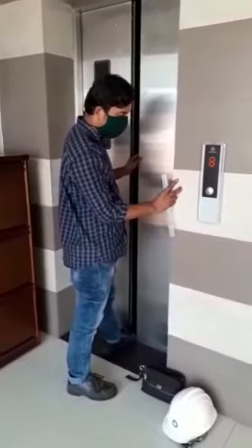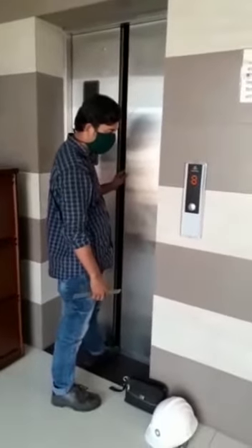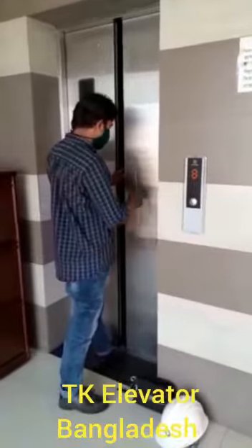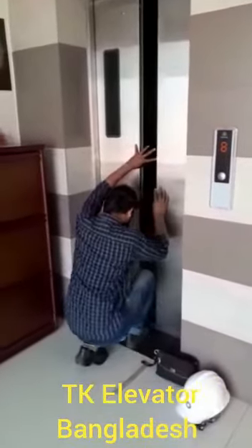Equipment preparation: Hydraulic trolley and weights or similar. Tools preparation: Levelling instrument, wrench, measuring device, and door stopper.